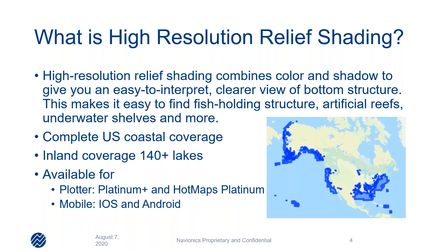So what is high resolution relief shading? It's a combination of color and shadow, as well as some high resolution data, multi-beam survey, and a few other things that we use to create a clearer view of the bottom structure. Why is this important? We can use this to identify artificial reefs, points of interest, some places underwater that we may not know exist, and we can use that to catch more fish.